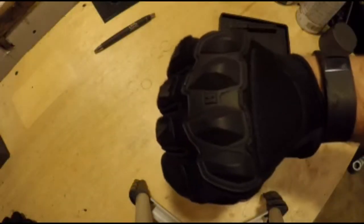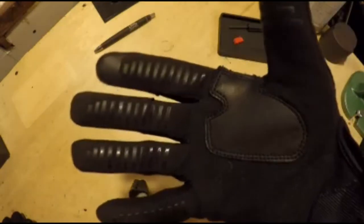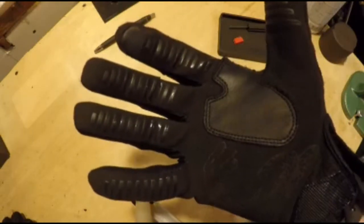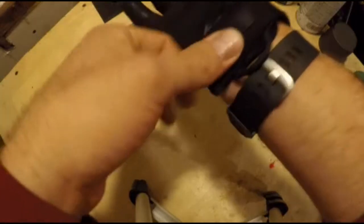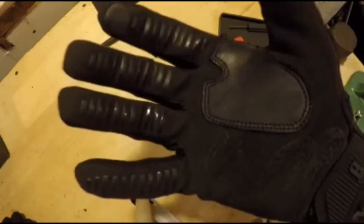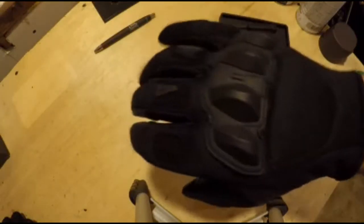This is the Victos War-Torn Glove. Victos is a new company headquartered right out of Janesville, Wisconsin, which is where I do my grocery shopping. How local the company is is really what drew me to them initially. I like supporting local businesses.